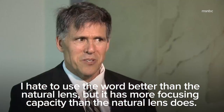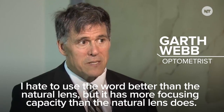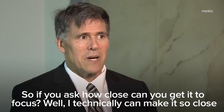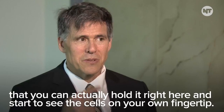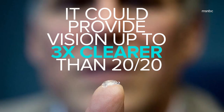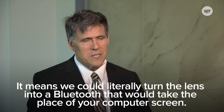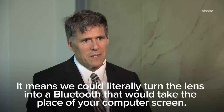I hate to use the word 'better than the natural lens,' but it has more focusing capacity than the natural lens does. If one were to say, how close can you get this thing to focus — technically I can make it so close that you could hold it right here and start to see the cells on your own.